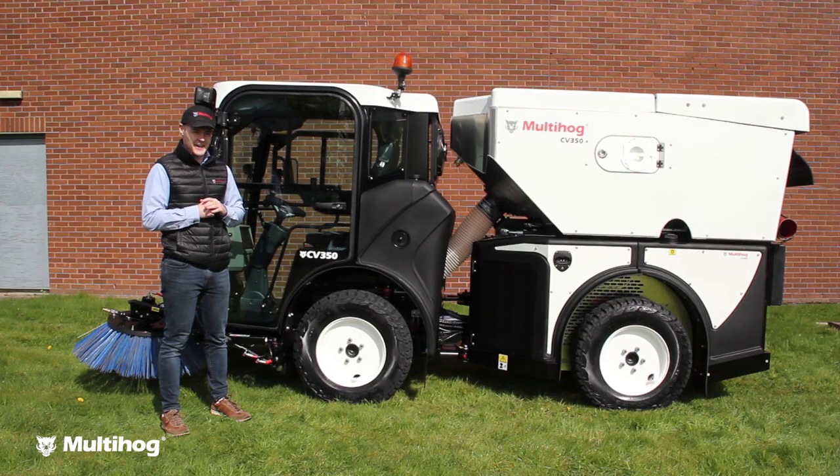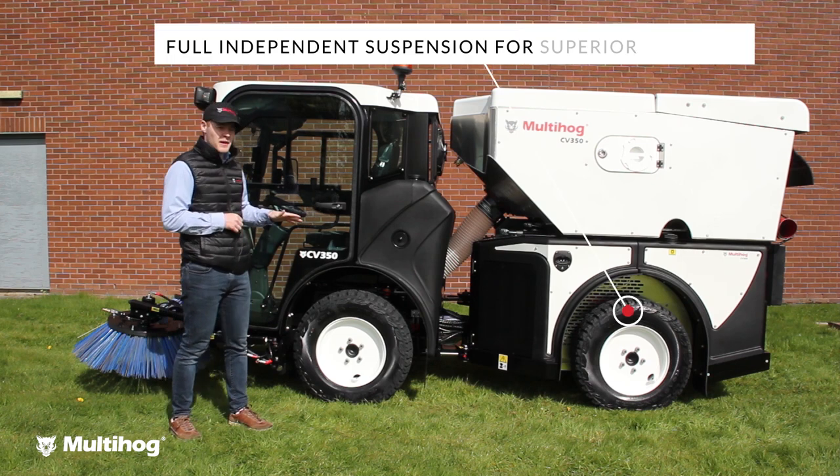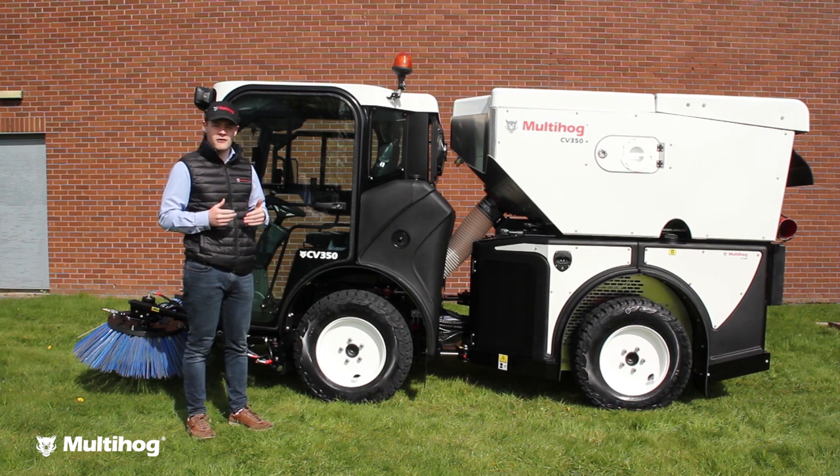Hi everyone, Rob from Multihog here. Going to quickly take you through the key features on our multi-purpose CV sweeper. First thing, the suspension — you've got full independent suspension making the machine incredibly comfortable.